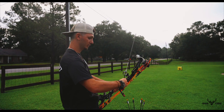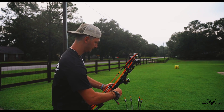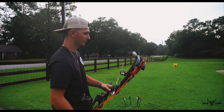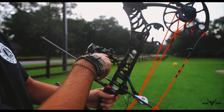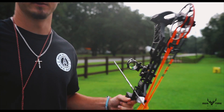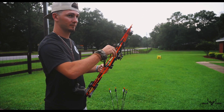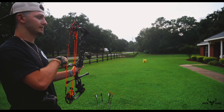I'm going to shoot it at 18 yards real quick. The thing I like about this moveable sight is each pin is set at a different distance — this one is set at 20, so it's 20, 30, 40, 50, 60. I'm not planning on shooting one at 60 yards; I like to keep mine within 40. But here's 18 yards.